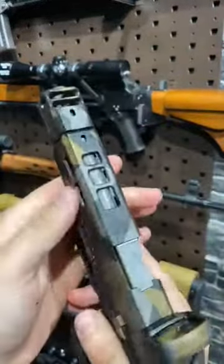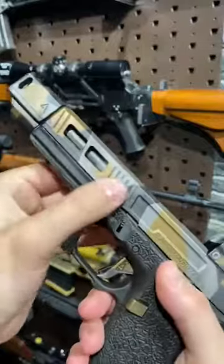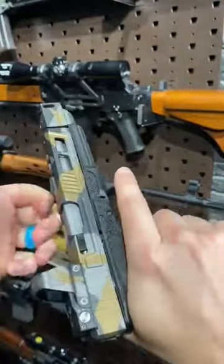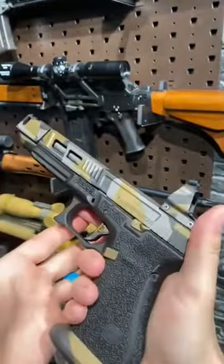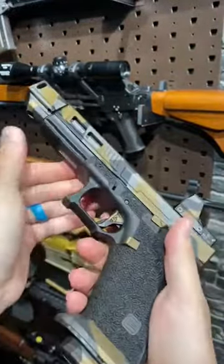We are clear. Tons of milling on the slide — forward slide serrations there, so you can grip it from up here or back here. Lots of material removed to lighten the slide; that just helps it go even faster. Then a ton of work has been done to the frame as well.